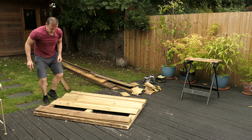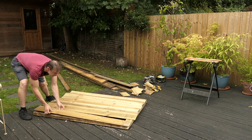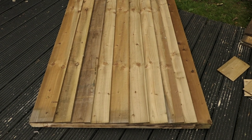I'm not going to fix these to the gate at the moment because I need to transport the gate and it's going to be easier to transport it without all the bits attached. Then once I get to the location, I'll fit all the gate together.